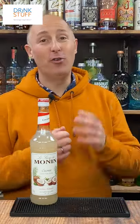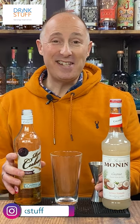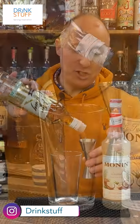I've got an amazing coconut daiquiri for you using Monning's coconut syrup. In your cocktail shaker you want 60 ml, 2 ounces, a double measure of your favourite white or aged rum.